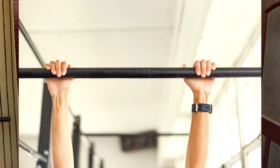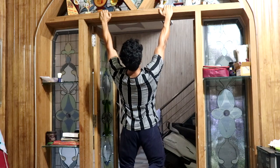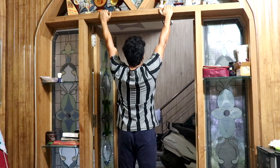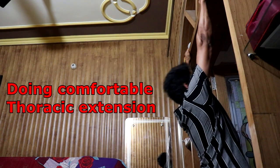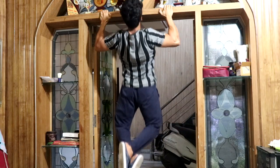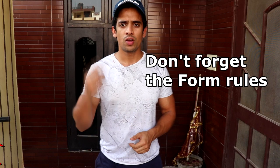I will tell you the exercises - if you do them, you will hit all your back muscles. We will do pull-ups, but three variations of pull-ups. You will need a pull-up bar. Now in the pull-up position, you have to intentionally try to extend your thoracic spine as much as possible, get into that position, maintain it, and then pull. When you pull your mid-back - the mid traps - you need to get a contraction feel with good mind-muscle connection. This is our first exercise for our back.